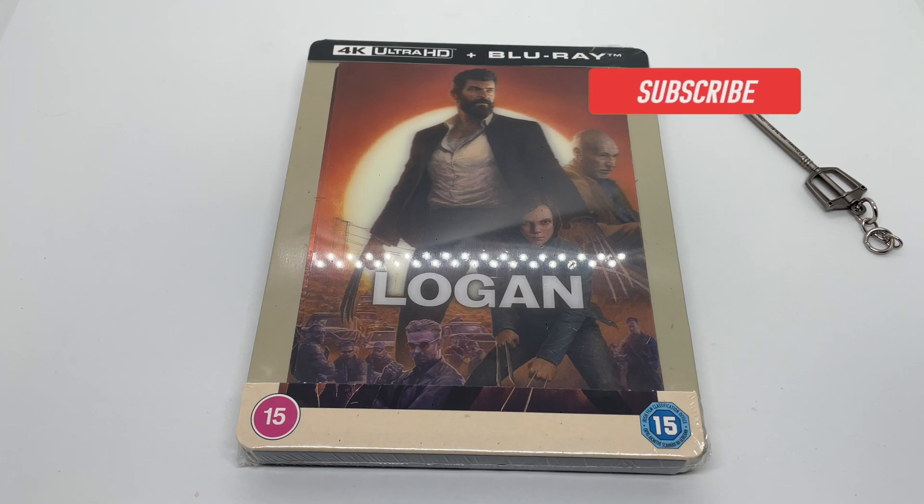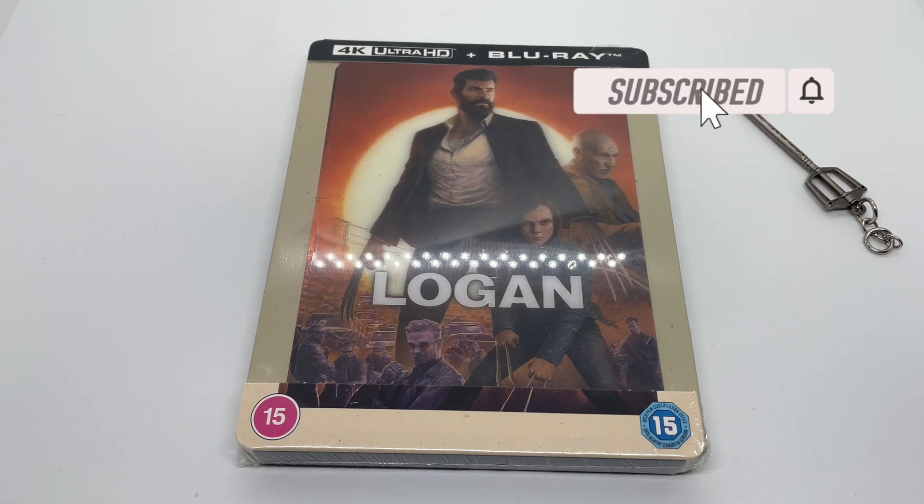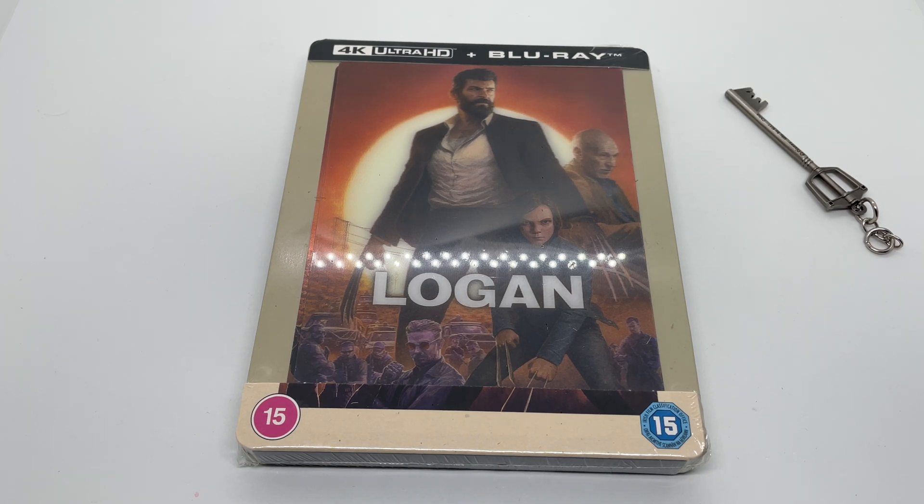Alright guys, Mark Delami here with another unboxing for you guys today. This time I got the Only at Xavi exclusive Logan in 4K with a lenticular magnet cover. This looks pretty clean — I believe this was a poster — but anyways I'm going to go ahead and do a quick unboxing to see if this is worth picking up. Let's get started.